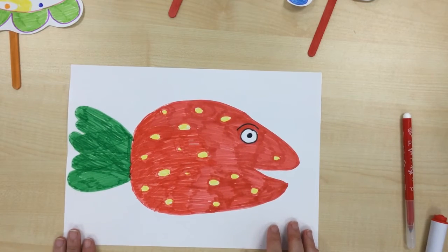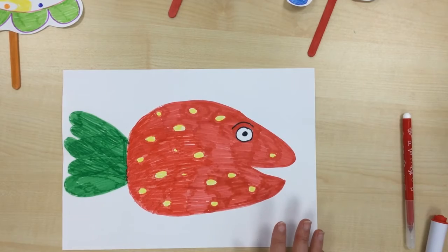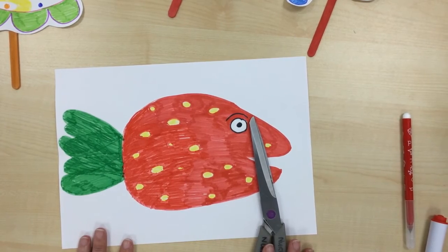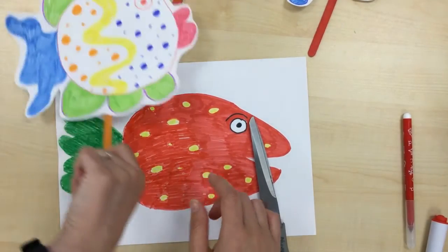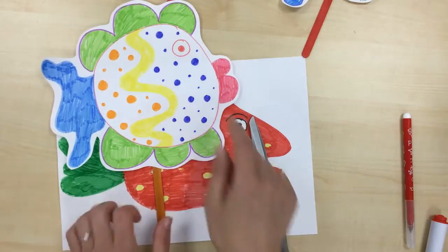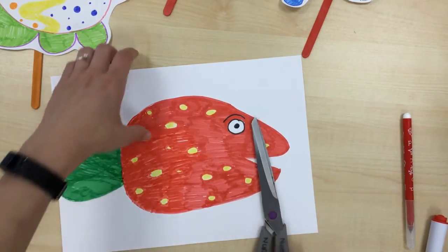There we go — I've got my strawberry fish ready. Now what you need to do is cut out your picture. You can either cut it yourself or ask your parents or guardian to help. I'm not going to cut all the way down to the lines — I left a little white border to make it a bit easier to cut. You can do the same or cut right down to the line.